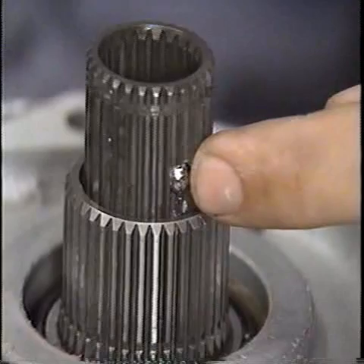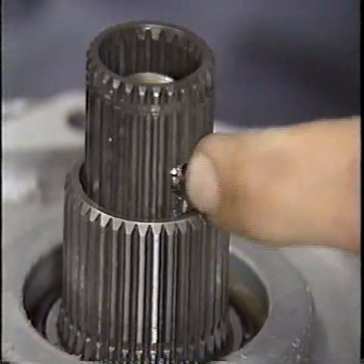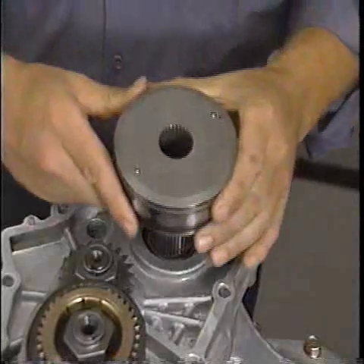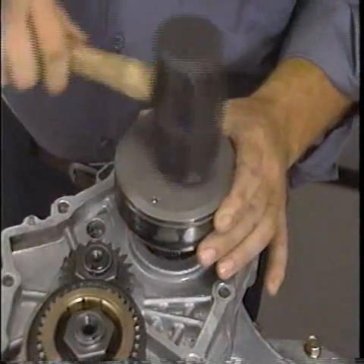You'll need to push up on the center shaft from the bottom when installing the ball so that the ball drops into the slot in the center shaft. Next, install the viscous coupling, making sure the ball stays in place.